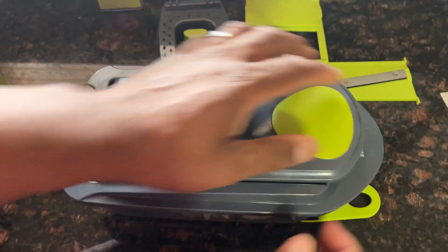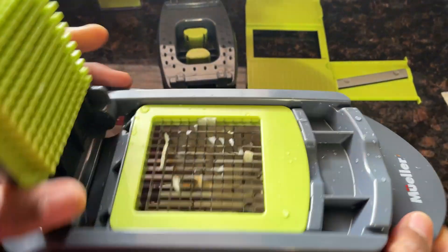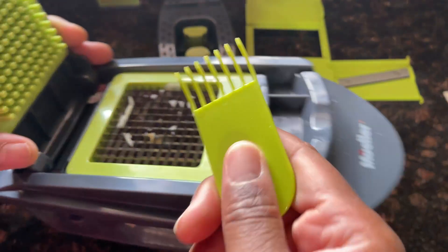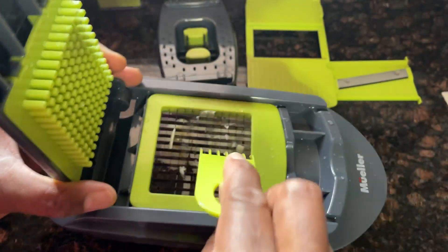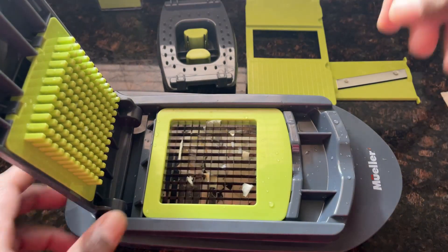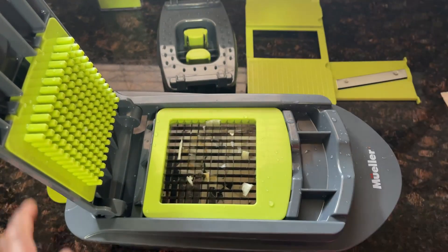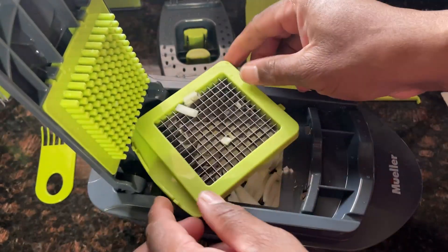Bam, that's it — had to use a little more force than I thought. Pull that up and look at that: we have cut up onion just like that, simple! We have this cleaning fork here where you can clean out the grates easily. No more tears when cutting up those onions — that's one of the main reasons I love it. You can use a utensil or just your hand to pop that out.